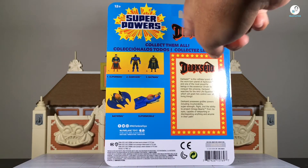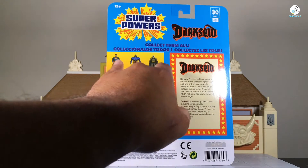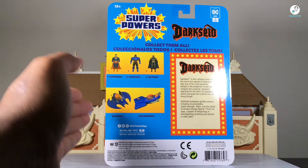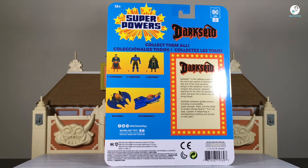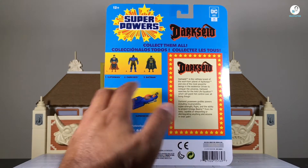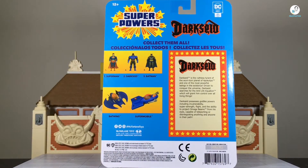Looking at the back of the card, you can see the Superpowers logo at the top, Darkseid's name, and the other three figures in the first wave: Superman and Batman, which are closer to the original 80s versions, while Darkseid is an updated version. More figures are being released — I believe John Stewart's Green Lantern, The Batman Who Laughs, and The Flash. There are also vehicles: the Batwing and the Supermobile, which has fists on it — a pretty wild concept.